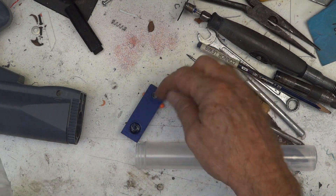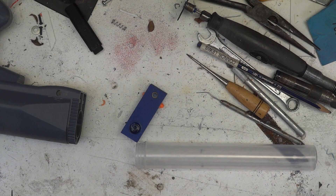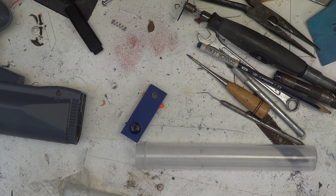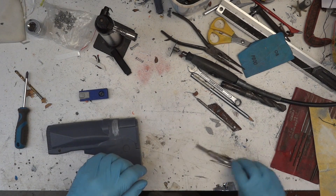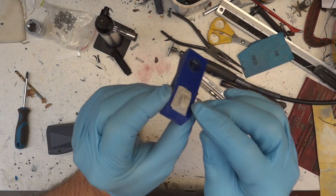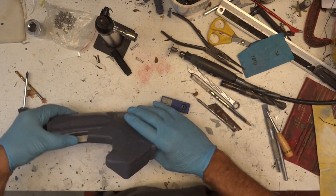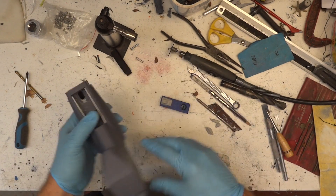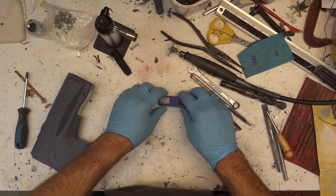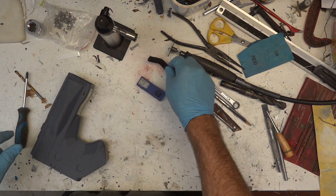The brass pipe is so that the putty doesn't get in and muck up the spring. I'm going to have to mix up a fairly large lump of this stuff. The camera died halfway through, but there is my fair approximation of a mess — rough shape of what I've got in there. So when that's dry, there'll be lots of sanding and cleaning up. That step's done.